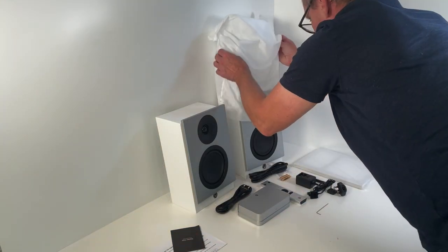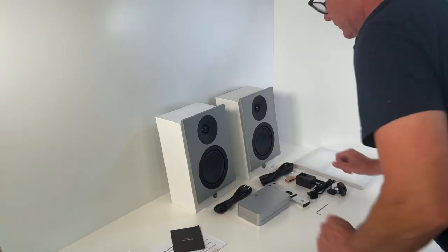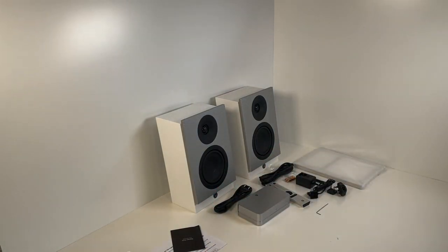Remove the front grills and pull the fabric bags off the speakers. Now you are ready to proceed with the connection and setup. We have made a separate video about this.